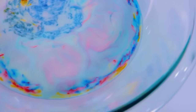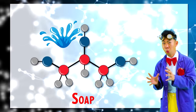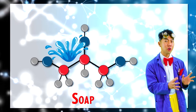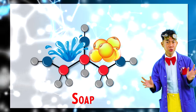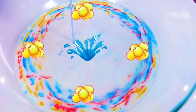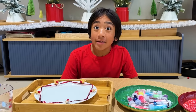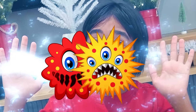See, if we look real close at soap, we see that its smallest building block has two interesting ends. One end grabs water and the other grabs fats and oils. These two ends pull away from each other, pulling apart the fats and oils, breaking up the bacteria so we can safely wash it down the sink. That's why it's important to wash your hands with soap. It was so cool, I'm going to do it one more time.